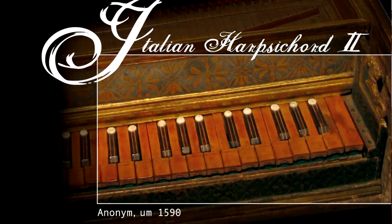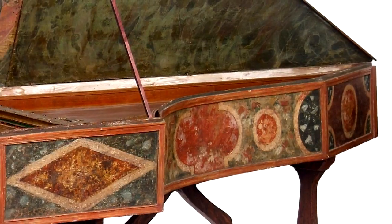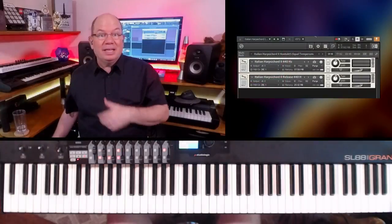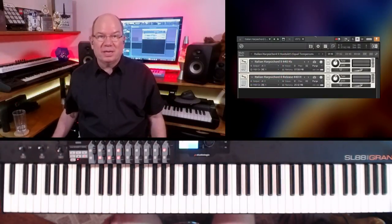Now let's go to the next harpsichord. This second harpsichord is an anonymous — someone unknown built this harpsichord, and it is a 1590. It's a little bit different. They made a cabinet for it and then the actual action was slid into that cabinet — beautiful, ornate, decorative cabinets. I'm going to pull this up and go to the equal temperament preset. Let's take a listen to how this one sounds different from the previous one.